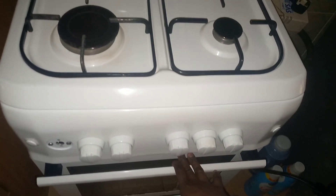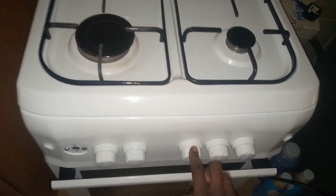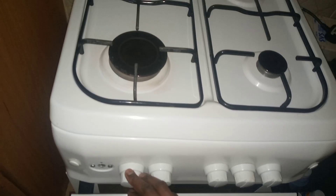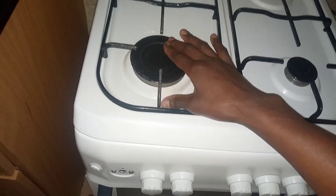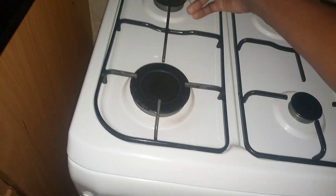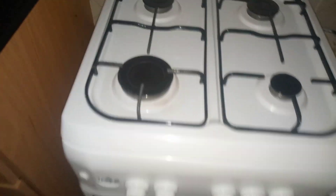This knob is for when you are baking — you use this one for baking. And we also have this one, which is for the bigger burner. On the other side, this one is for this burner over here.